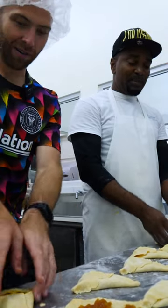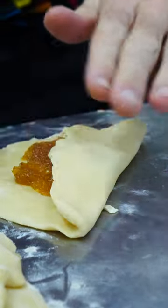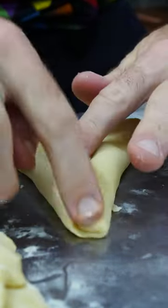Let's go over one more time. So here we go — left side first, roll it like that. Perfect. And then right side. And then just keep that closed.